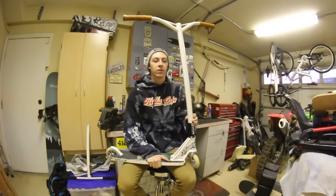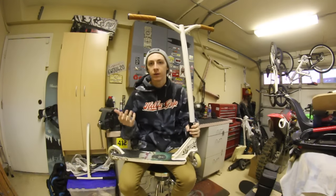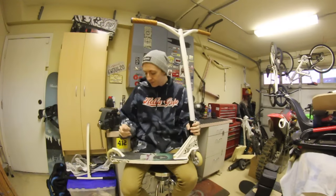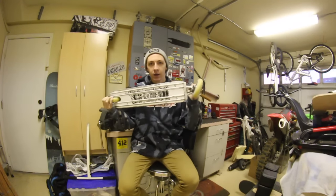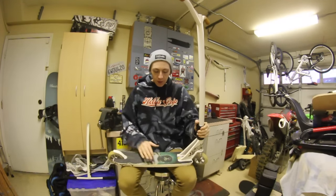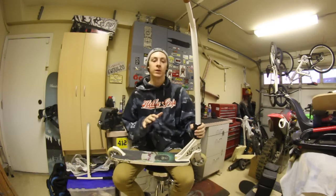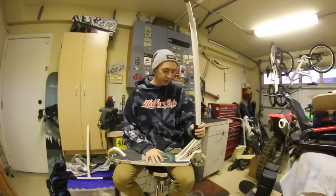I just finished painting some stuff on it so I figured I'd do this before I get it all dirty and messed up again. Starting at the bottom, we have my signature deck — 20.5 long, 4.75 wide. I spent a lot of time designing this deck as far as details, graphics, and how I wanted everything to be. So I love this deck. I think it's great for everything.